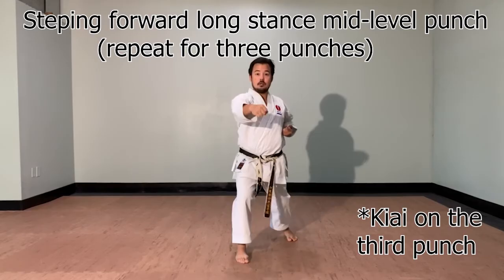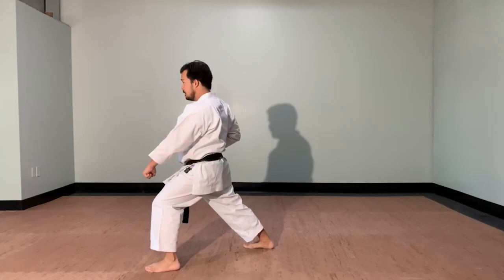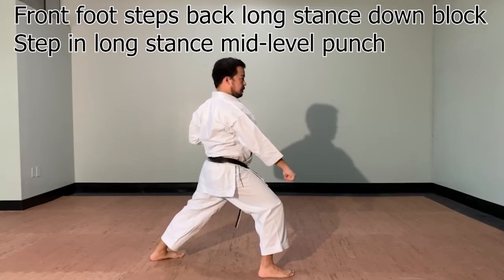Now your back foot is going to make what we call a three-quarter turn — turn all the way around. Turn. Zenkutsu-dachi, gedan uke. Stepping in oizuki, chudan. Same thing going straight back. Front foot steps behind you. Zenkutsu-dachi, gedan uke. Oizuki.